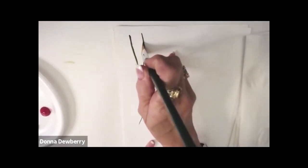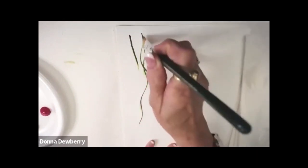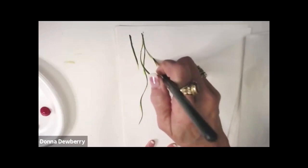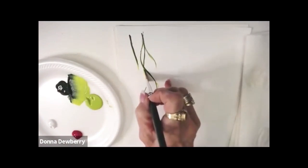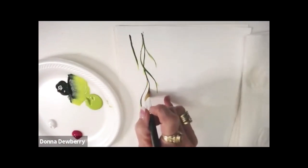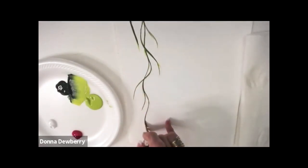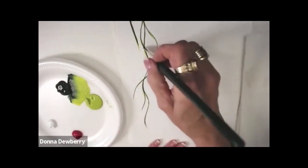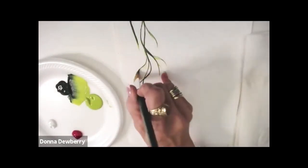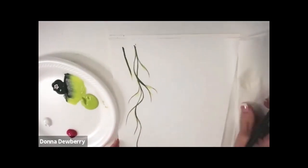I'm putting my little finger to help me, so I'm going to come off here and cross over. I'll go along the vine and cross over along the vine and cross over. These little bits of tendrils that come off — I like that look. That's how you do a vine.